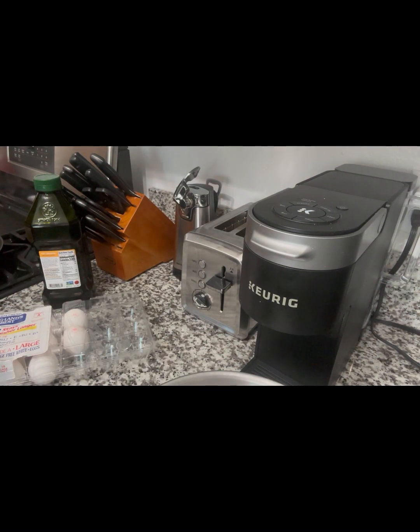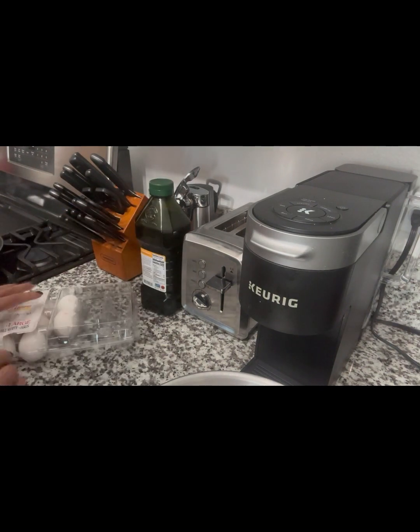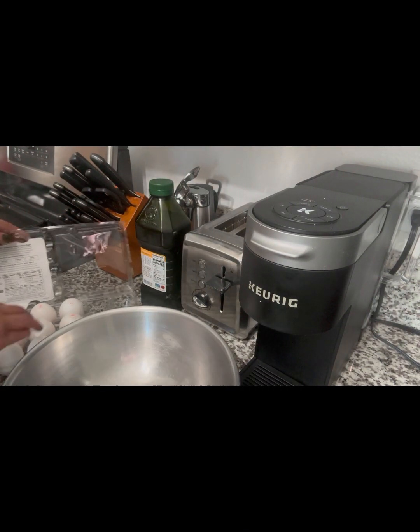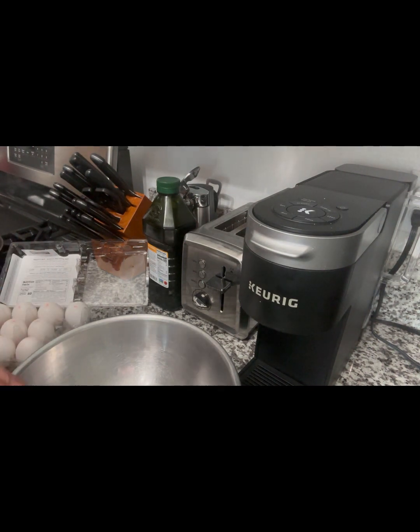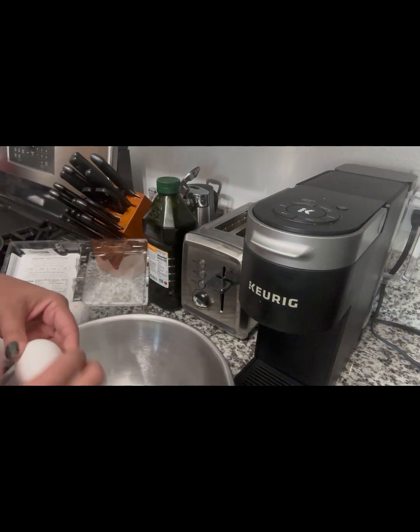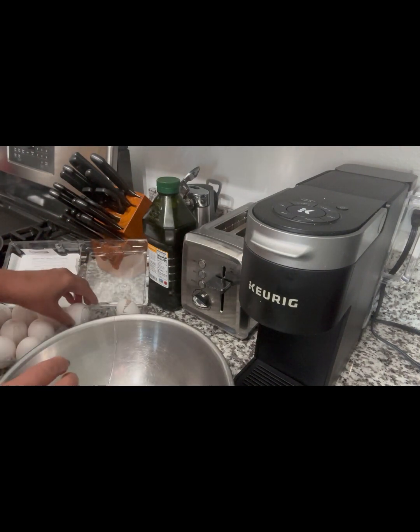I'm going to probably do — I didn't really know how many to do, but I'm doing 14 breakfast sandwiches. So I think all of these eggs should be sufficient. I'm just going to crack all of them.